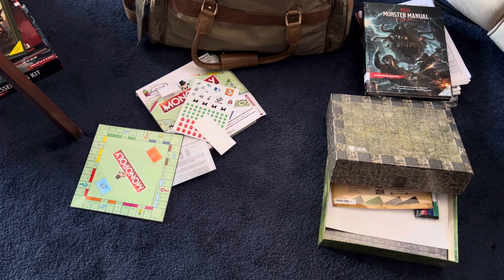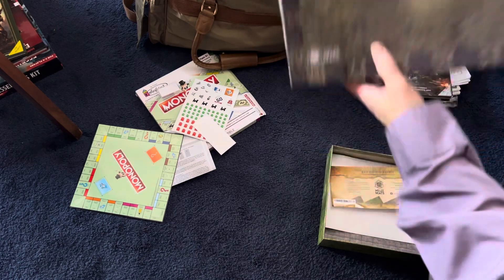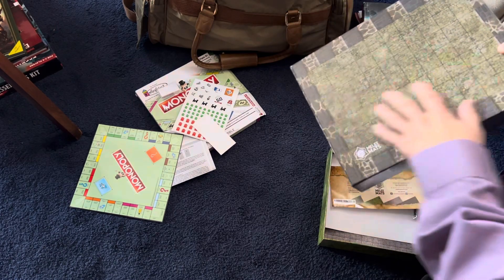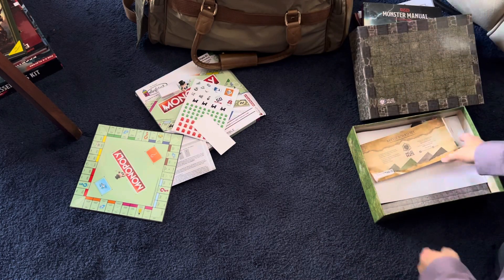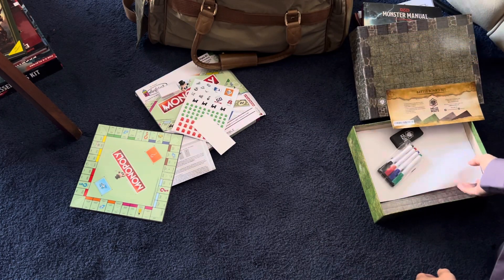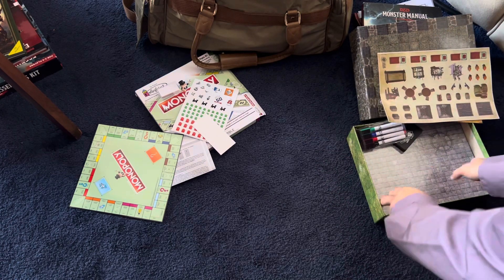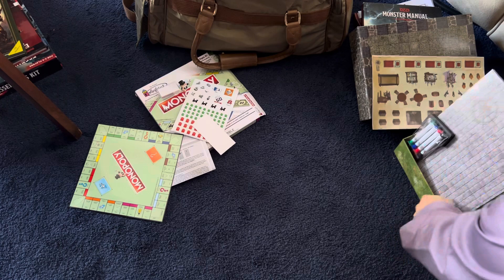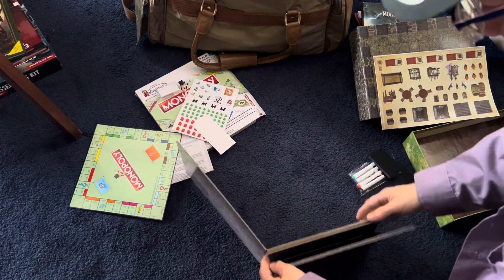Hello there, my friends. So I bought this box from Melee Mats, which is pretty cool. It's got these fold-up board battle boards that you can dry erase right on, which is awesome. And it comes with these stickers.